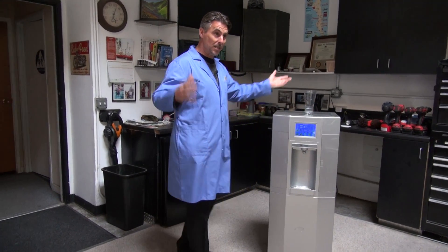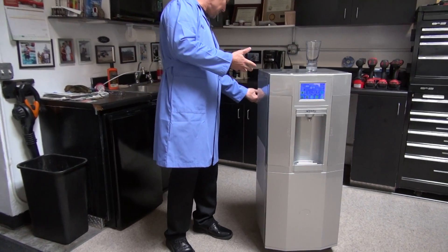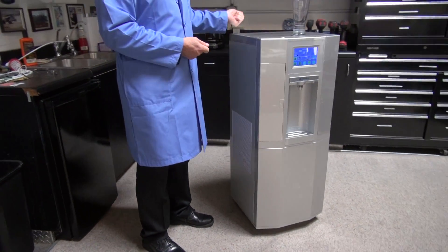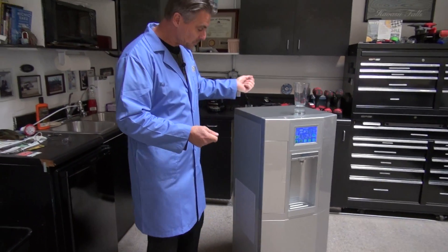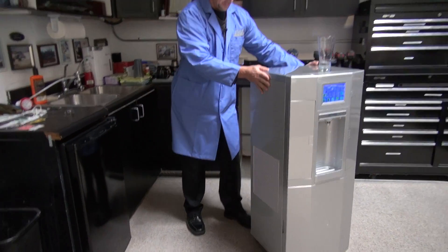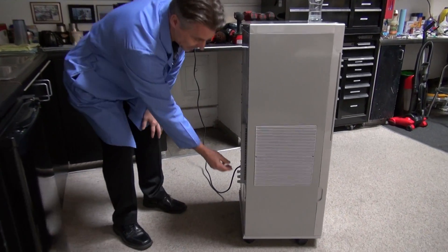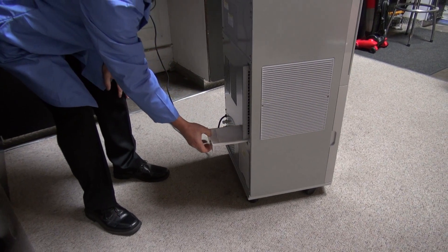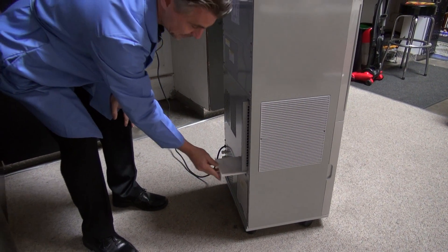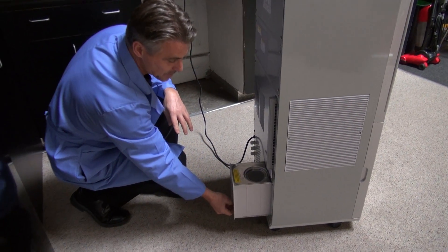This system works by gathering ambient air from around the unit itself, and the only thing connected to it right now is a cord plugged into the wall. The system draws ambient air through the sides of it, then condenses it on a coil, and that drops down to an evaporation plate, then gravity drops it down into a collection tank.